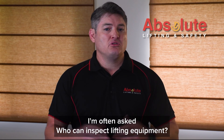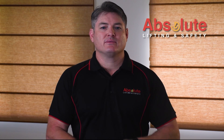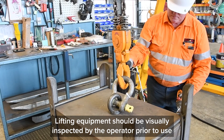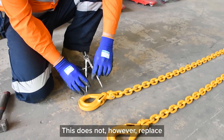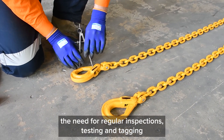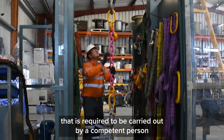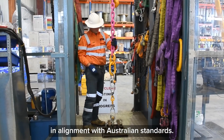I'm often asked who can inspect lifting equipment. Lifting equipment should be visually inspected by the operator prior to use. This does not, however, replace the need for regular inspections, testing and tagging that is required to be carried out by a competent person in alignment with Australian standards.